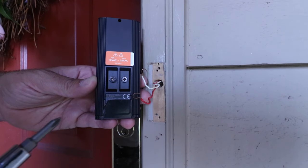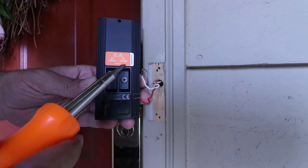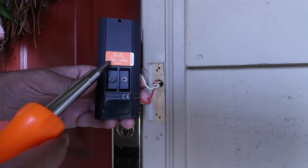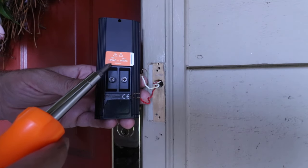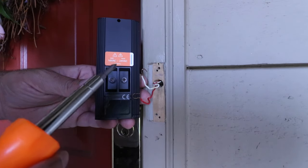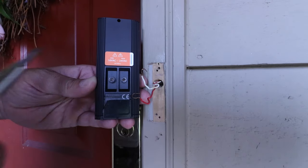On the back of the Ring Pro 2, you can see that this doorbell requires between 16 and 24 volts from your doorbell transformer. If you don't know what your existing transformer voltage is, you can go ahead and test it — we've got another video in the description that shows you how to test your existing doorbell voltage. I know I have enough voltage, so I'm going to go ahead and connect this.